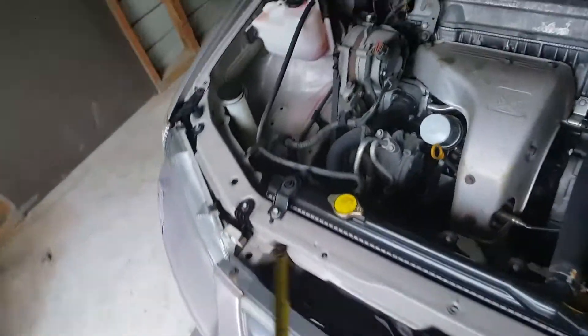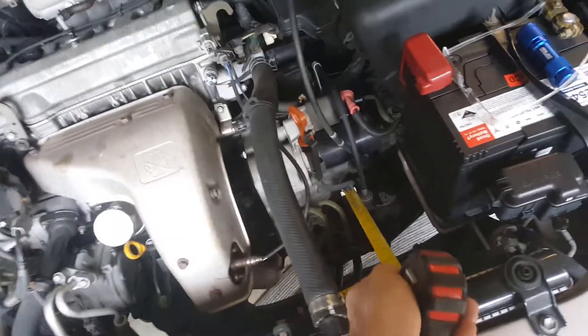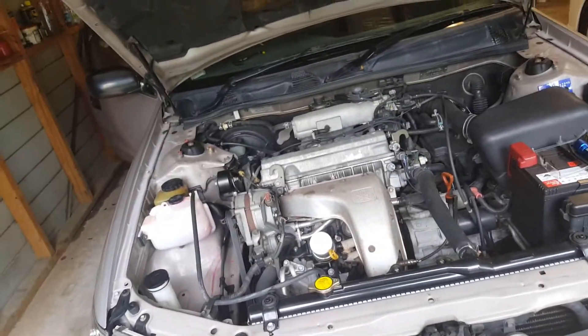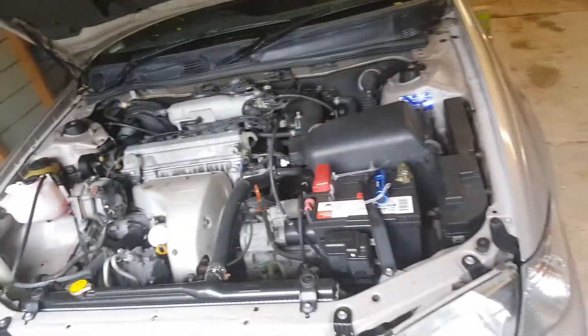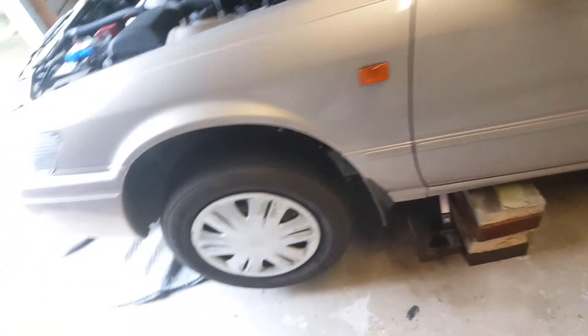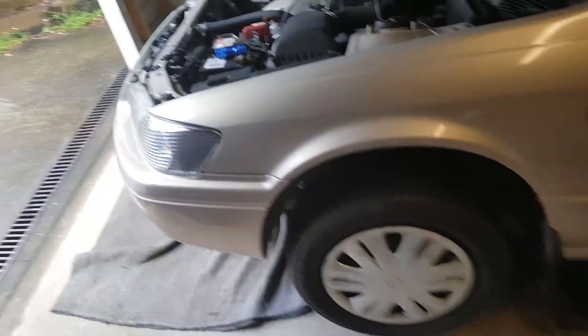We've got a 2.2 four-cylinder engine and a gearbox on this side - it's front wheel drive. Front wheel drive is very good on snow because the back of the vehicle won't spring out, and you've got the weight of the engine over the drive wheels. Doing any work on the linkages on the front wheel suspension and ball joints is a little more complicated, to say the least.